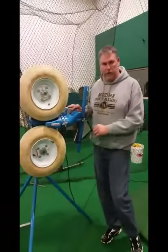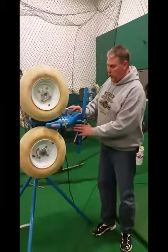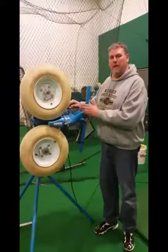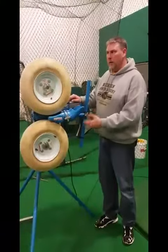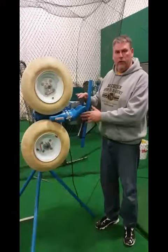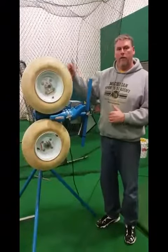You'll notice there are two dials on the Juggs pitching machine. We want the lower dial to go at least 35 miles an hour faster than the upper dial — that is how they recommend the machine being used. Keep in mind the average speed between the two is what will come out of the machine.